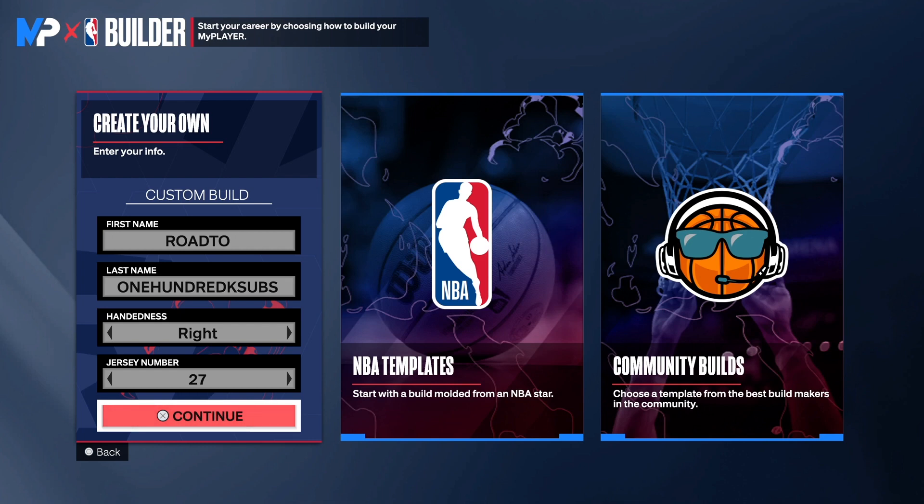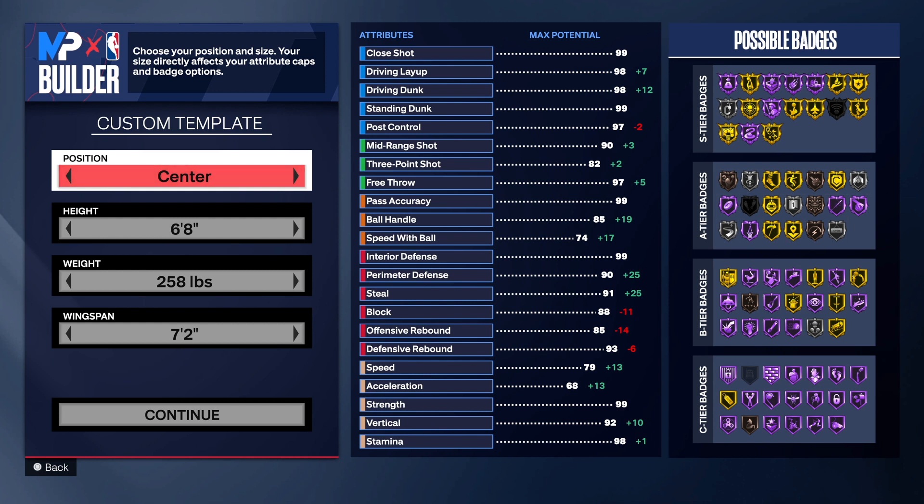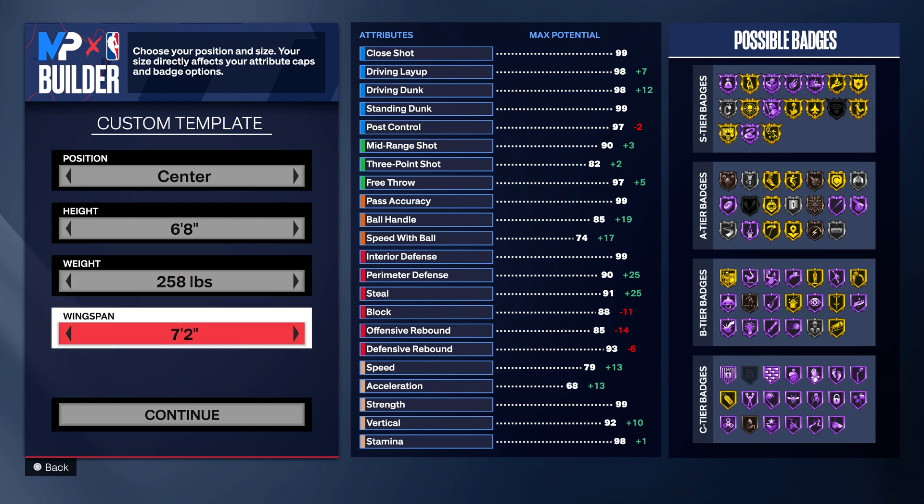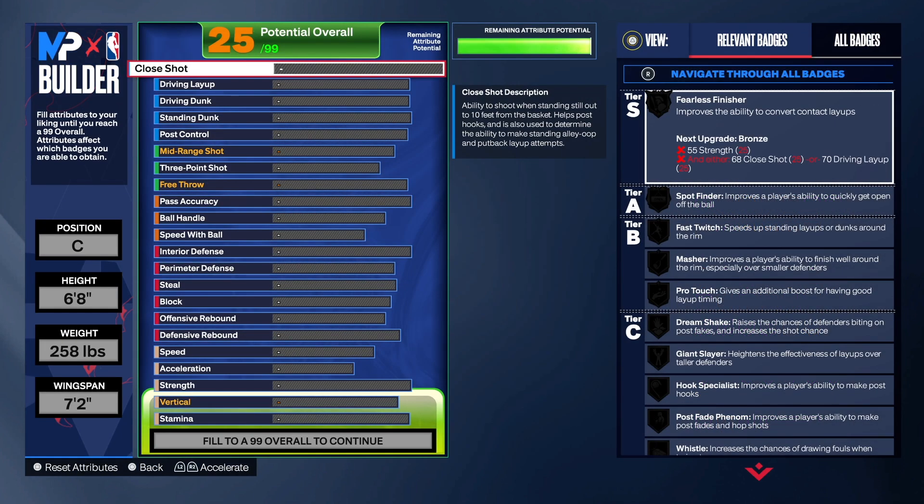Make sure you watch the video to the end so I can show you the masterpiece. Choose the hand of your choice and the jersey number of your choice. As you can see, we are going with the center position — six foot eight for the height, 258 pounds for the weight. We had to take the weight up to get our rebounding and things like that, because we do have a 90 mid-range shot and an 82 three-point shot. We have a 72 wingspan.